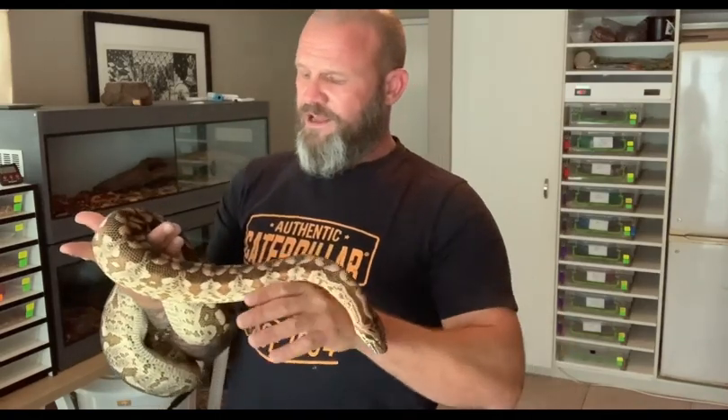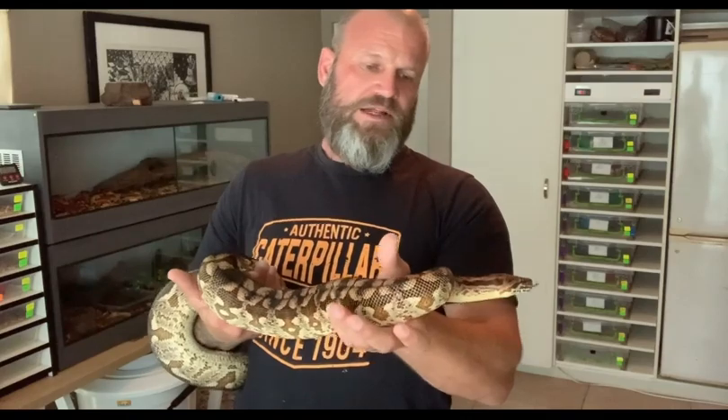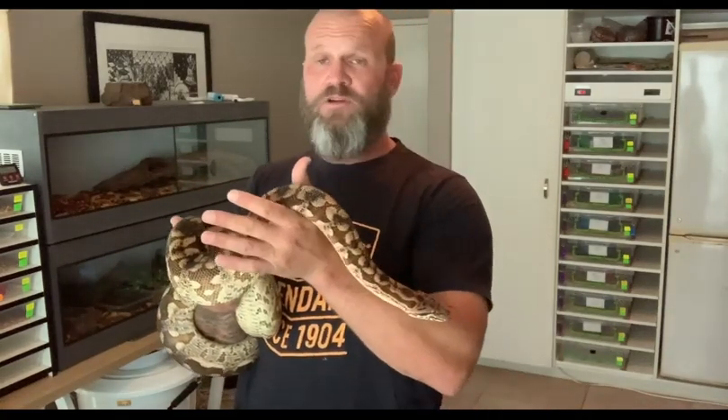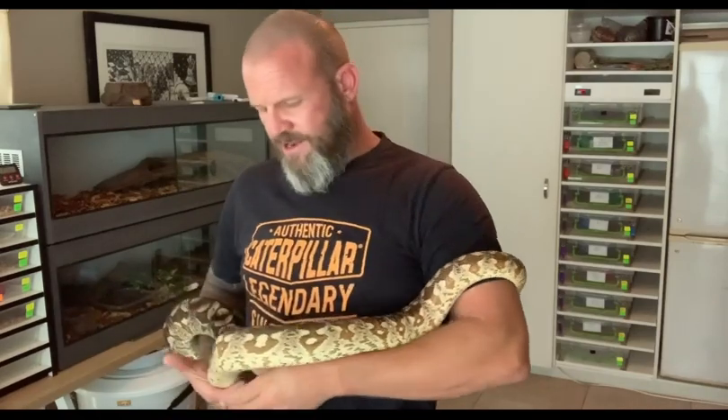I'm still absolutely on my guard with her, and maybe I don't even need to be. I've always said Dumeril's boas are just such fantastic pet snakes. Preferably, when you feed a snake you leave it alone for 48 hours. A big snake like a Dumeril's like this I would leave alone for three days, and a retic I wouldn't pick up for three days. The general rule of thumb is 24 to 48 hours, and then after that pull it out every single day, hold it, interact with it, let it get used to you and you get used to it.